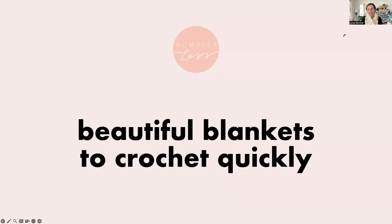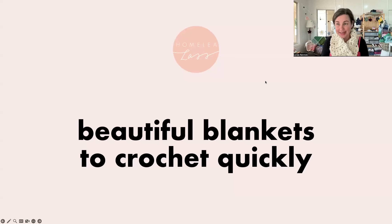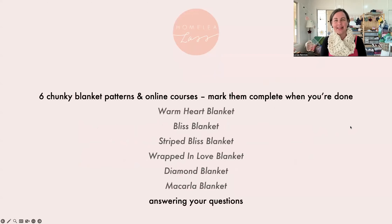We're talking about beautiful blankets to crochet quickly, because there's nothing worse than starting a blanket and then it just taking up mental space because it's not finished — or space in the back of the cupboard as well as mental space. The idea is to crochet them quickly so they're done before they can get to that point. Quick and easy is the way to go.